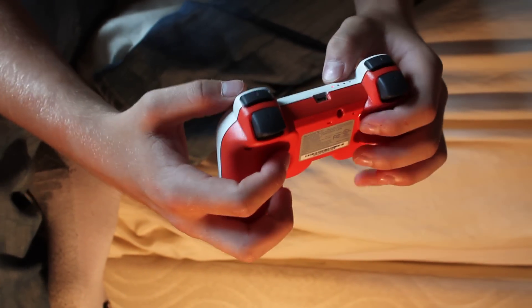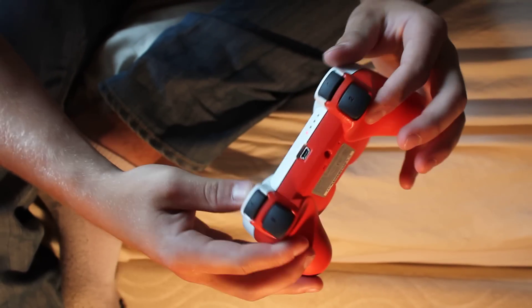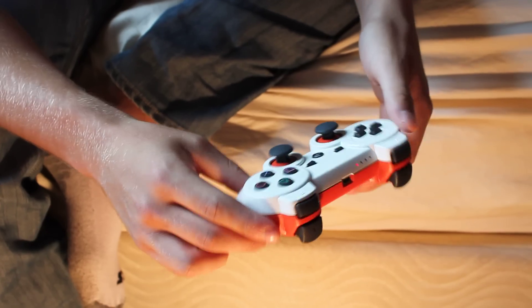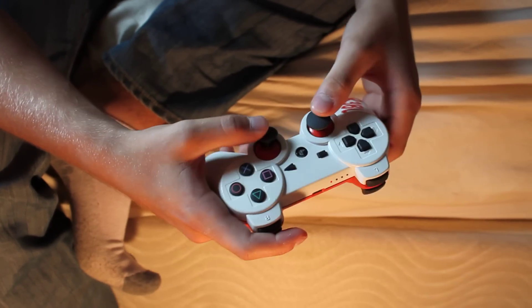But basically what I want to be showing you guys today is that this is not a modded controller. I get comments all the time with people saying, "Whoa, you've got a mod, you're shooting so fast." And you really don't have to.